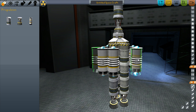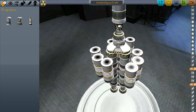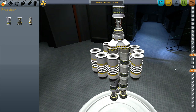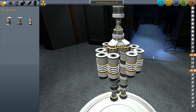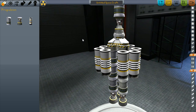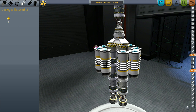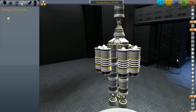I like keeping things balanced — it makes me feel like it'll fly straight. After getting the boosters lined up and balanced, we'll put some nice little parachutes on there so the spent boosters don't hurtle down on all our friends at Mission Control.